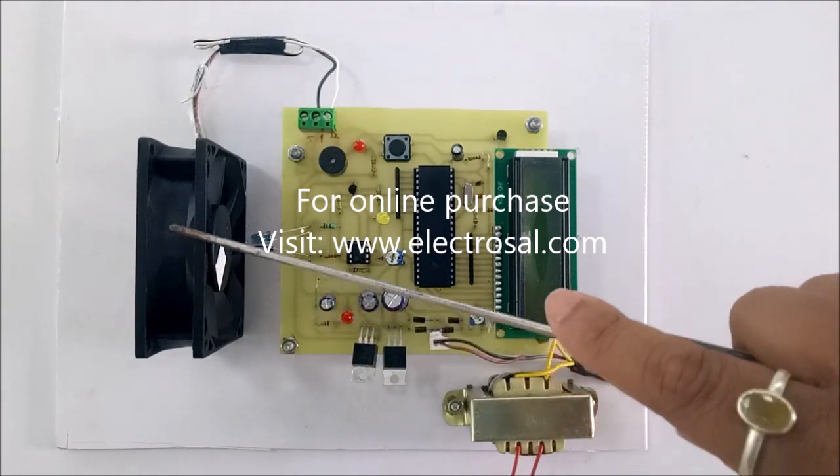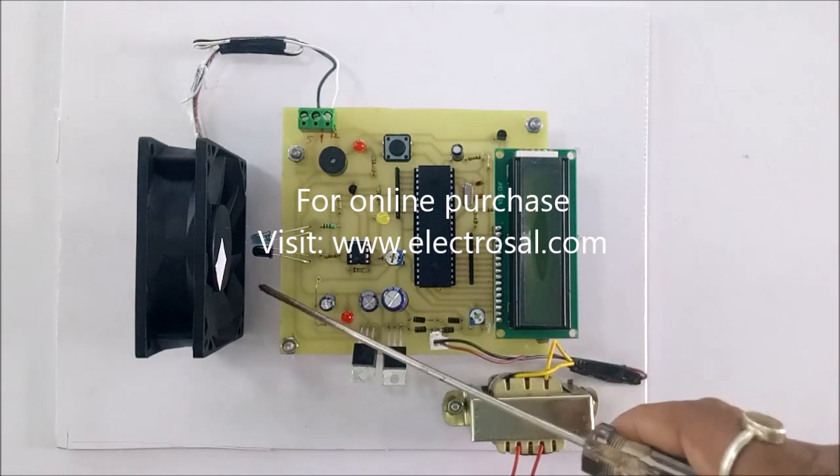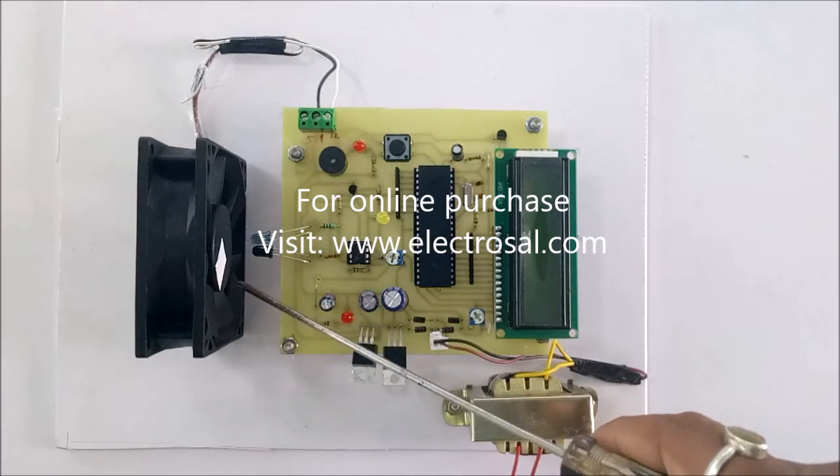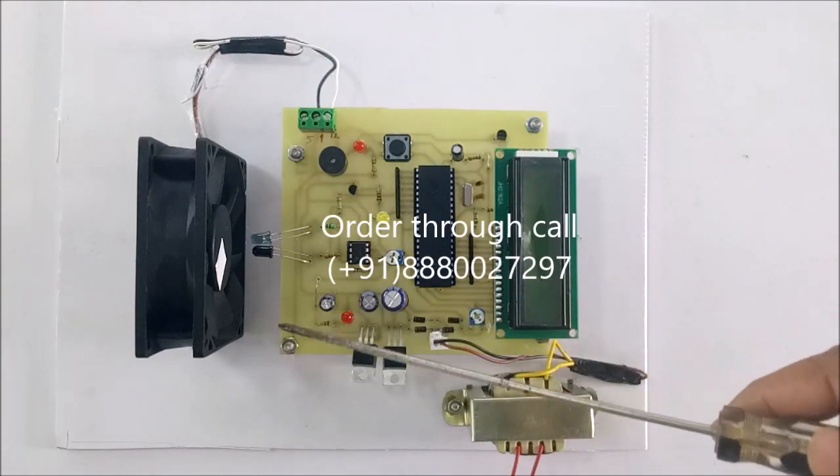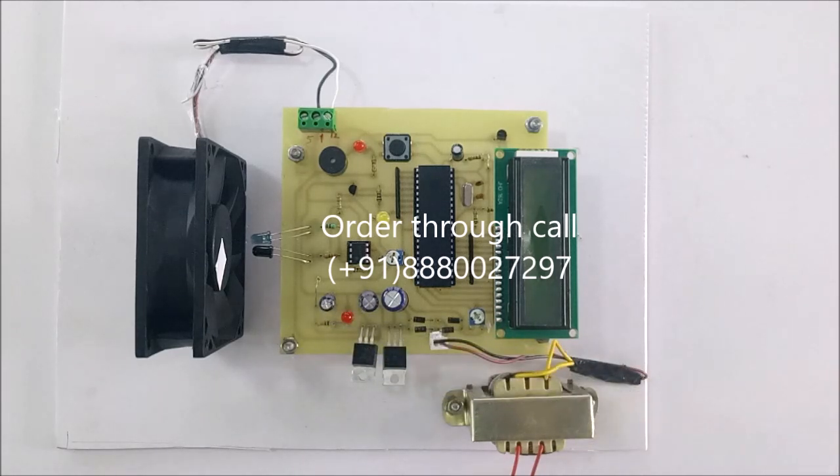Here we have used a DC fan, and you can see a white color tape pasted on the fan to measure the complete one cycle of the fan. Depending upon that one cycle, we will measure the RPM of this fan.